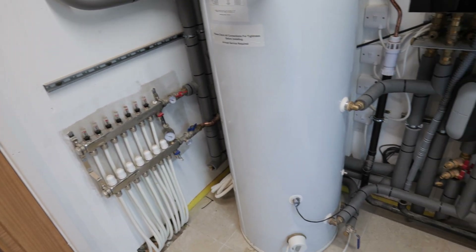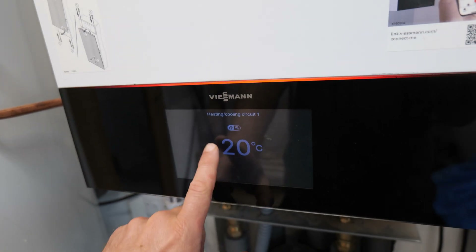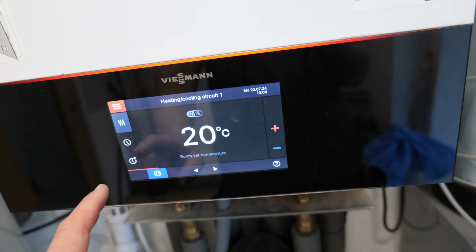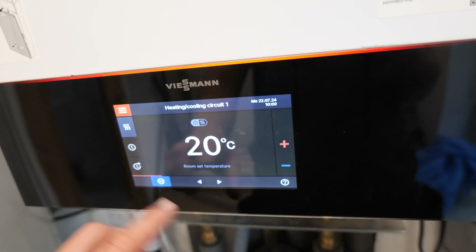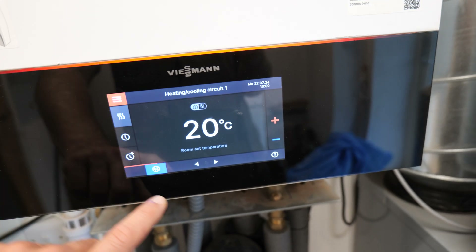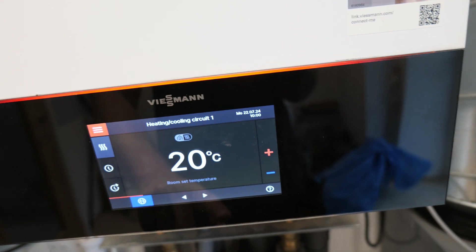Let's go through this internal unit's screen and show you some of its features. This is the display where you control everything - it's on standby at the moment; you touch the screen and it lights up. You can see here the room temperature we're trying to acquire. This is run all off weather compensation - the sensor outside measures the outdoor temperature and we have a heating slope or heating curve to create the correct room temperature, provided your emitters are designed correctly. You can adjust the room temperature up and down simply like this, and I'll leave it at 20.